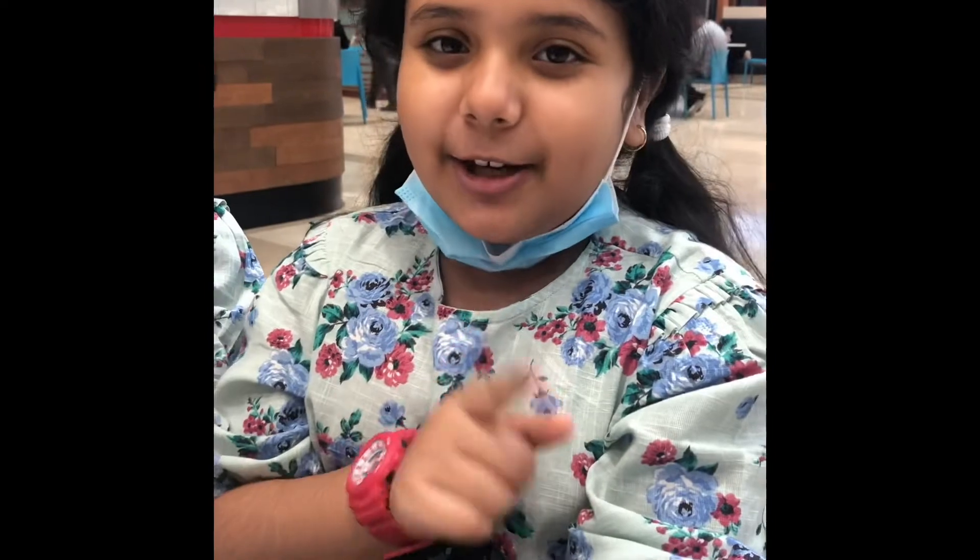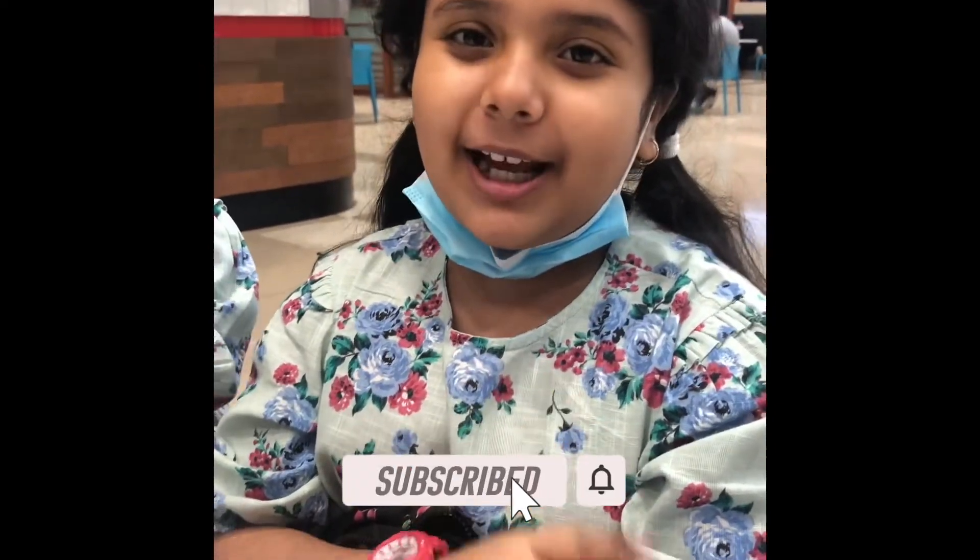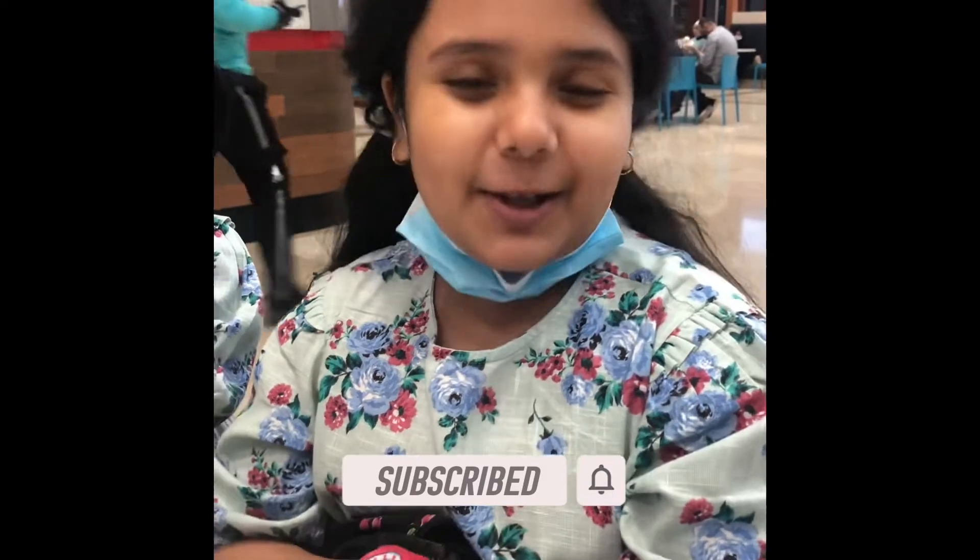So thank you all for watching my video. If you like my videos, like, share and subscribe to my channel. And don't forget to hit the bell icon for more videos. Thank you!